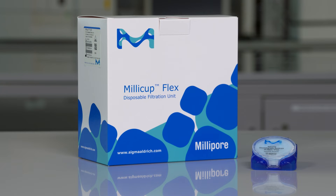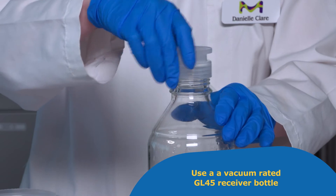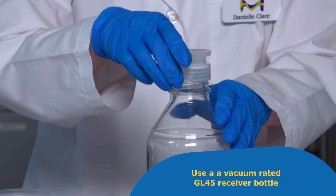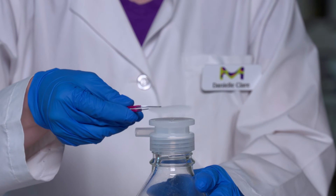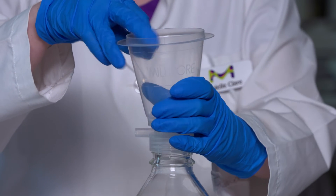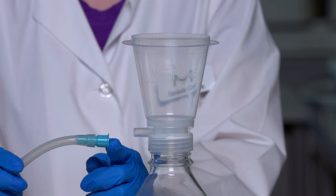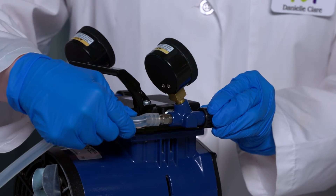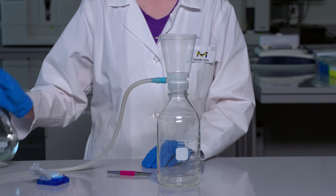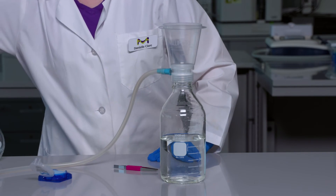The Millicup Flex can be used for batch filtration and clarification of buffers and solvents quickly and easily. Screw the threaded membrane support to a vacuum rated GL 45 receiver bottle until tight. Using smooth tip forceps, arrange a 47 millimeter membrane disc into the support collar. Center the flange of the funnel on top of the membrane base and press down until you hear a click. Attach one of the included tube adapters to the vacuum port, connect one end of the vacuum tubing to this adapter and the other end to your vacuum source. Pour your solution into the funnel and apply vacuum until filtration is complete, then turn off the vacuum and disassemble the setup.